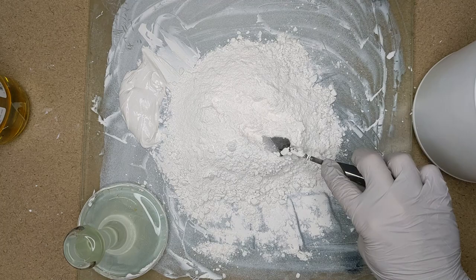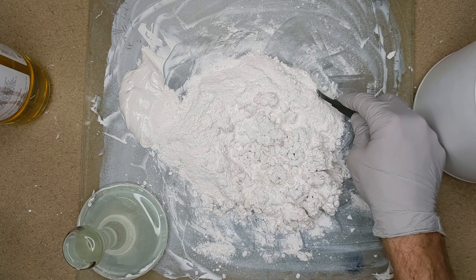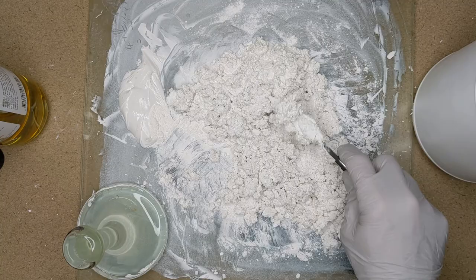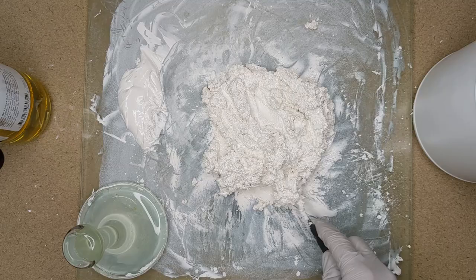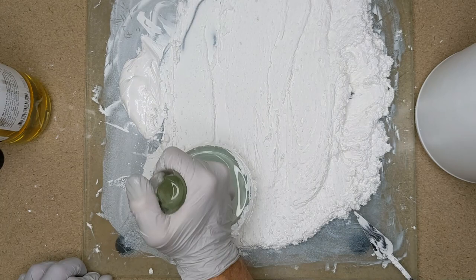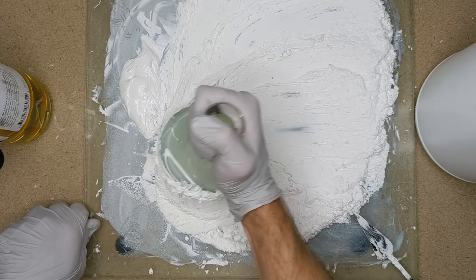Now that we've gone over all the supplies, let's do the fun stuff and make some paint. First, you want to put the pigment on your glass surface and make a volcano shape in the center so that you can pour the oil into that little volcano hole area. Then you take your palette knife and start to pull the pigment in with the oil and mix it around. Keep pouring oil into it. For lead white, you put 50% oil with 50% pigment. Certain pigments require more oil, others require less — you just have to experiment to determine how much you'll actually need. After you have it all mixed together and it's kind of cottage cheese-like, then you can start to use the muller, because that means most of the oil has attached itself to the pigment and it won't become airborne when you start mixing with it.